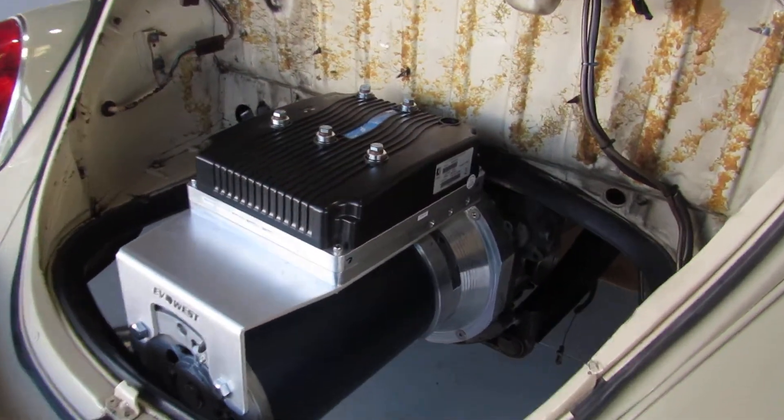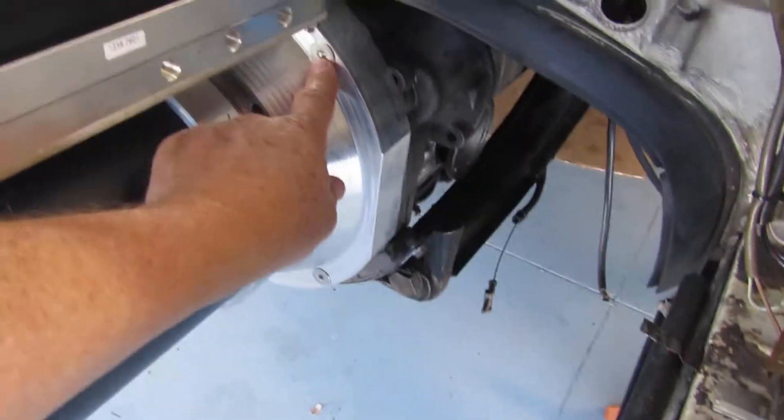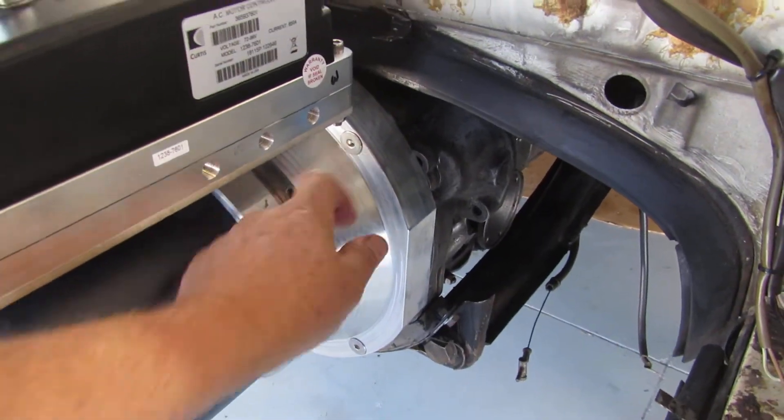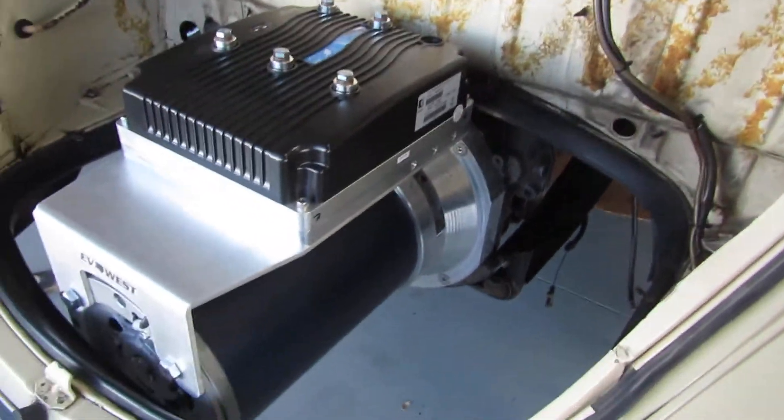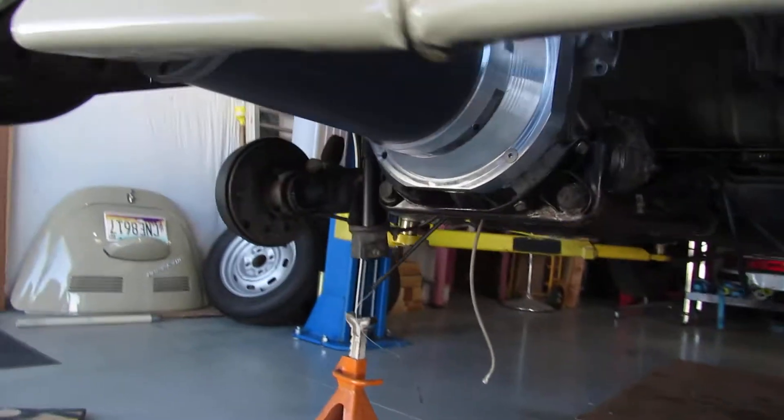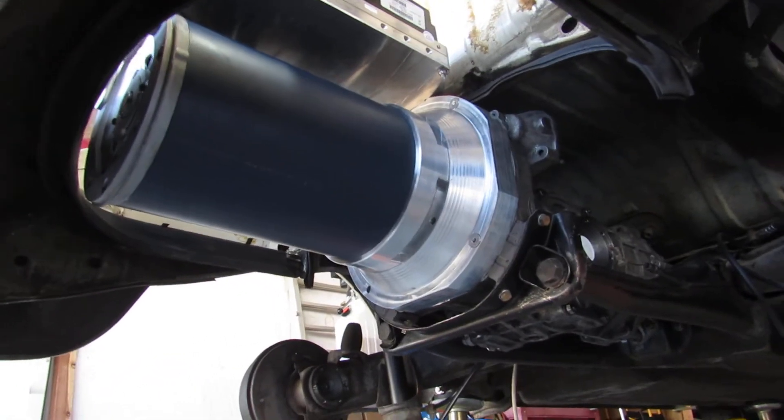I had a little bit of a problem lining up these bolts — the mounting bolts right here. It didn't line up, so I just had to loosen them back up and then rotate it just a fraction of an inch or so. But even from the underside, it's a pretty clean install.